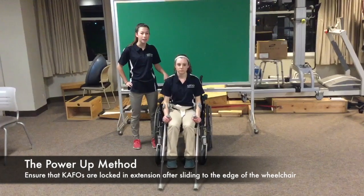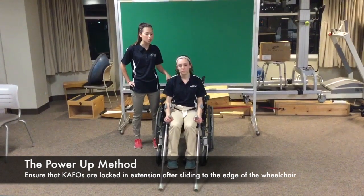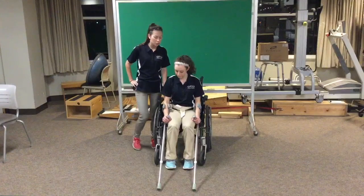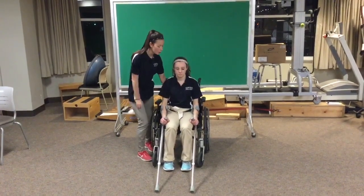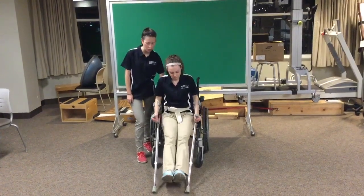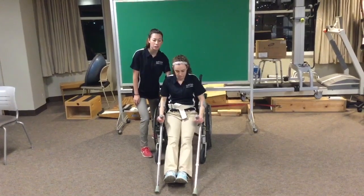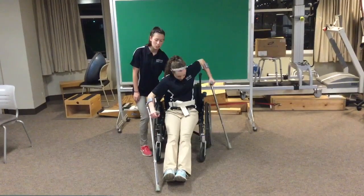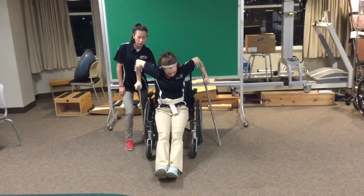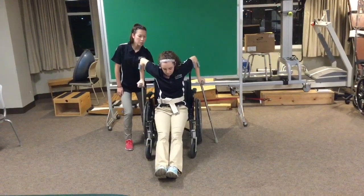This is the power-up method. You're only going to use this method for people with a lot of upper body strength, as this is a more challenging position. You're going to begin again with the wheelchair locked, and place the gait belt around the patient and hold onto the gait belt at all times. Next, have the patient scoot forward in the wheelchair so their body is at the edge of the seat. Then have the patient reposition the crutches so that their shoulders are in extension. The patient is now going to place all their weight through the grips to stand up, maintaining the C shape in their spine.